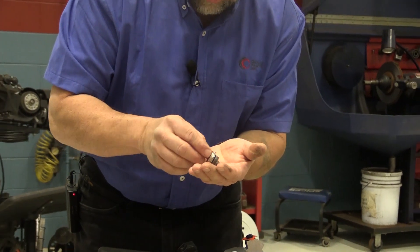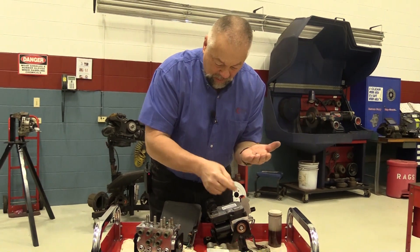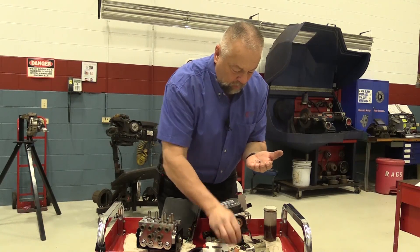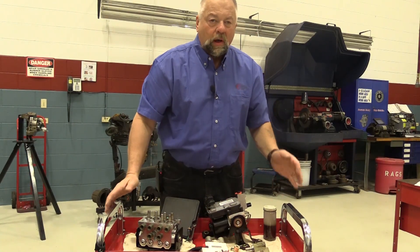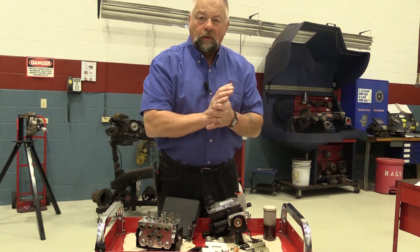I'll take this apart one more time — there's just a light duty spring, and the tip right there is what actually seals that ABS unit. I just wanted to show you this to verify what we told you before: it's so important not to just push that piston into the caliper.